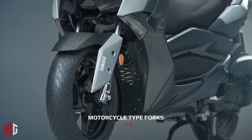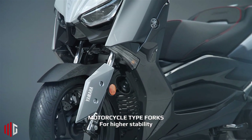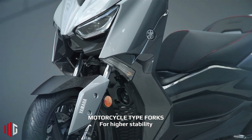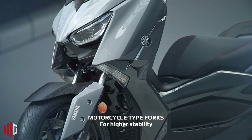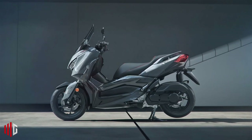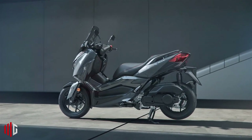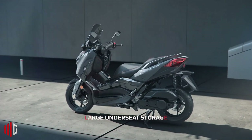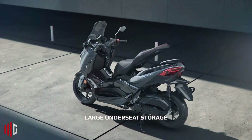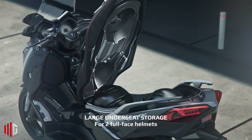Both versions share the large dual LED lights up front, the telescopic fork with 110mm of travel, twin rear shock absorbers with 90mm of travel, two-piston floating caliper brakes and a 267mm disc up front, and a two-piston caliper on a 245mm disc at the rear.